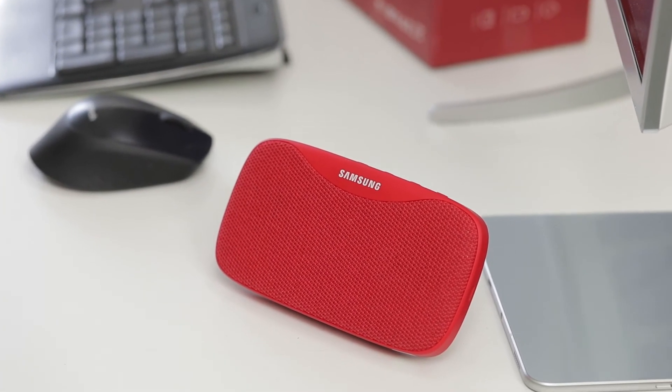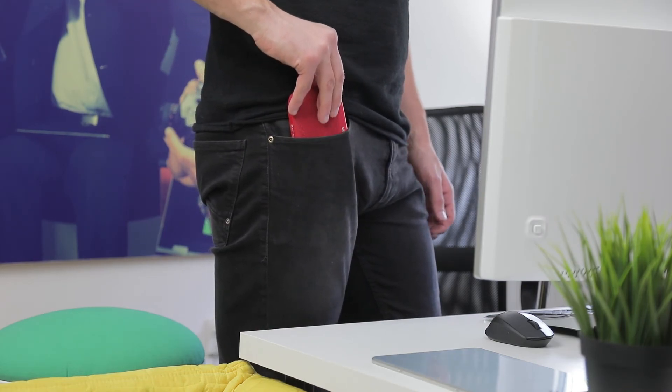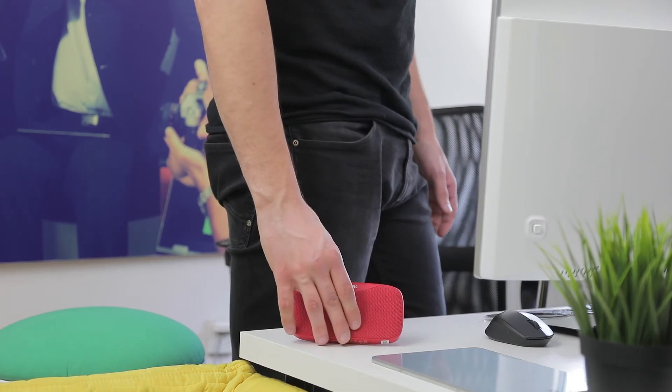All in all, the Samsung Box Slim has some upsides, but I think that nothing separates it from the competition. Thanks for watching, and if you have this or some similar Bluetooth speaker, I would like to see which one in the comments below.